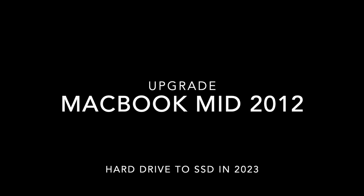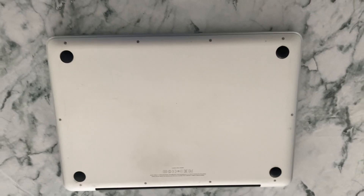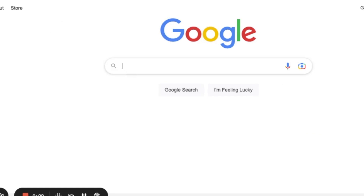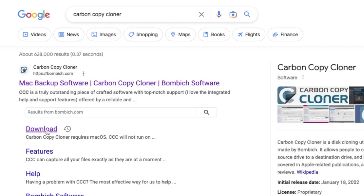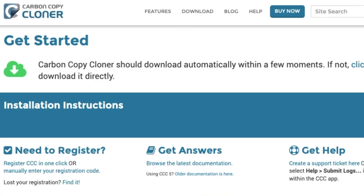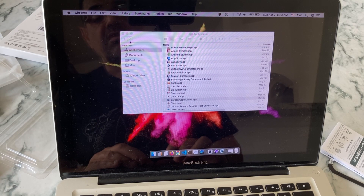Hello everyone, today I'm going to upgrade my MacBook mid-2012 hard drive to an SSD — one terabyte. For this, we need to get the Carbon Copy Cloner program on our Mac in order to copy the current hard drive onto the new SSD hard drive. Here I'm going to download it and install it on the Mac.